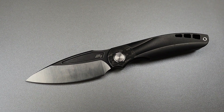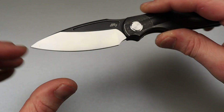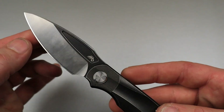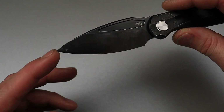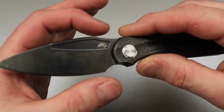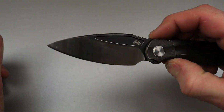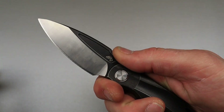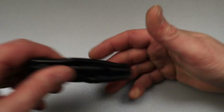I'll accept two answers for this one — it's almost a spear point. Actually, I would almost accept three answers. If you said leaf shape, I would accept that. If you said spear point, I guess I have to accept that because the spine and the edge do the exact same thing. But a lot of people would call this a drop point — it's kind of like a spider coat blade shape in a way, which would be considered a leaf shape or a drop point.